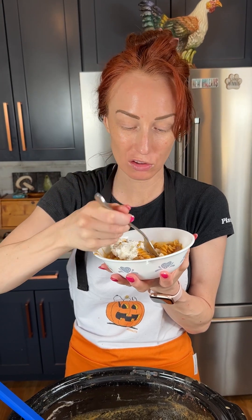Oh my gosh, this is amazing! Wow, this is so, so good. If you're a pumpkin spice lover like me, if you love fall, you've gotta try it!